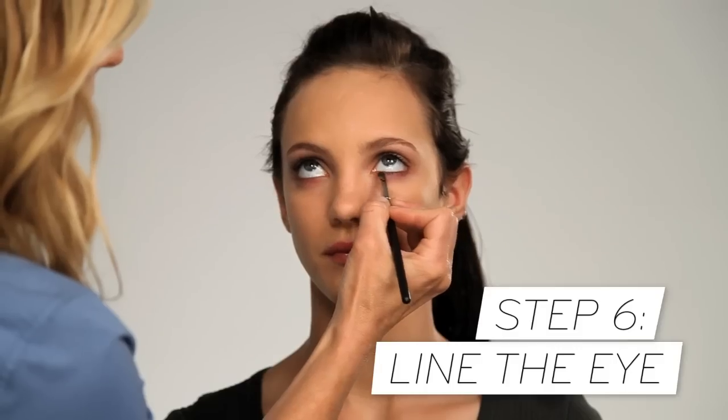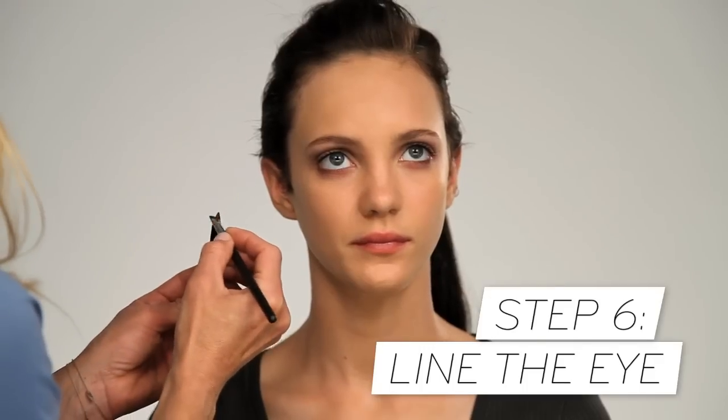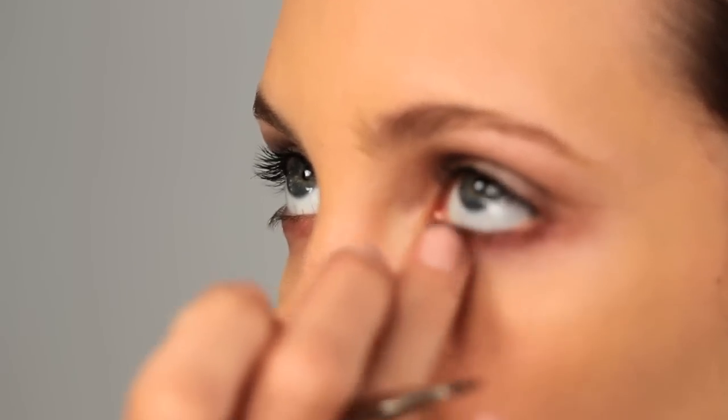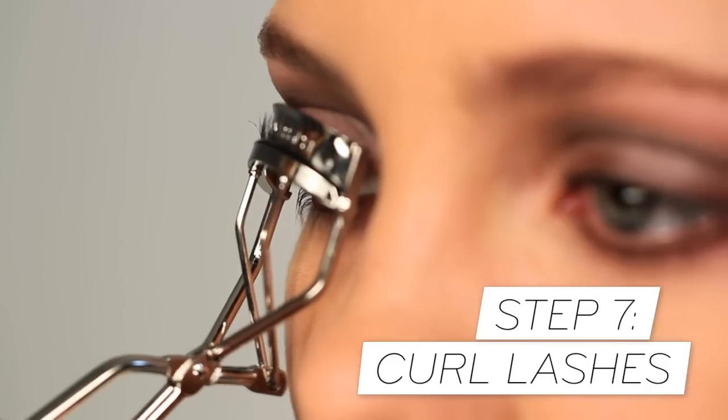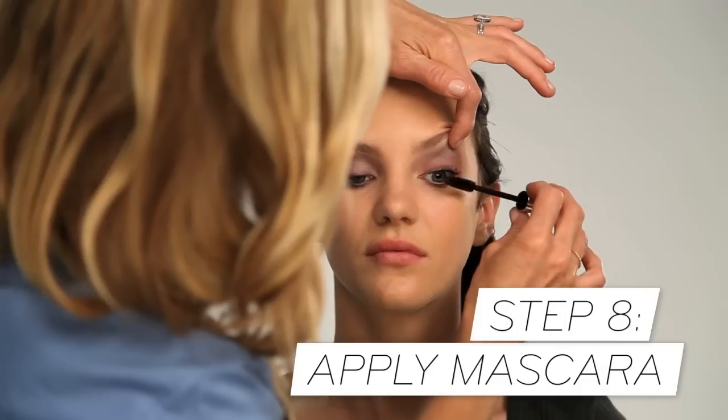Then I line the upper and lower lash line. You can use a brush for this, or you can also use the eyeliner and then blend out with a brush. The idea is to keep it soft and a little smudge-looking.